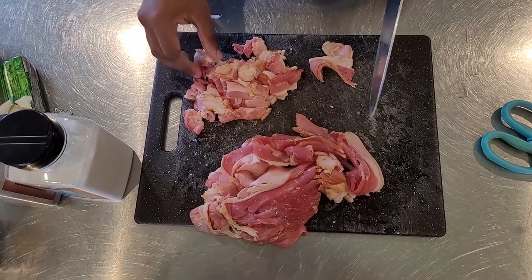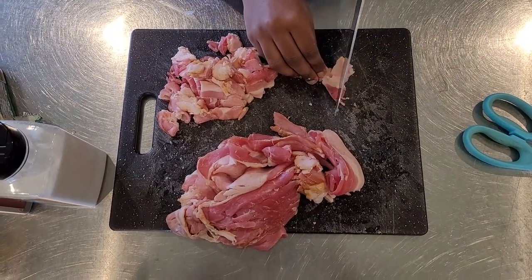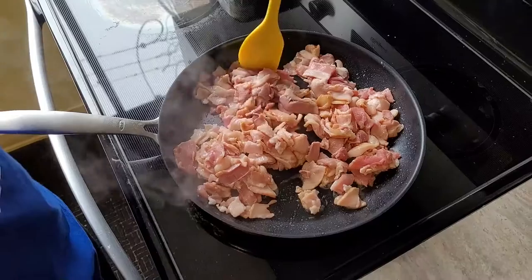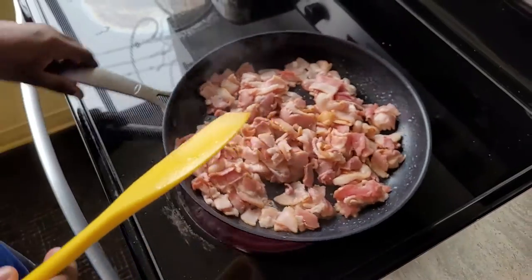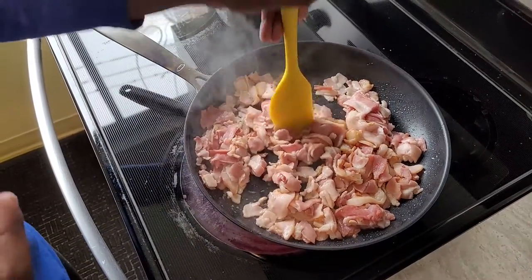If you guys haven't seen the pizza video yet, make sure to check it out — I'll put a link to all of them. Because that one was hysterical. I didn't think I could do that. Good touch. Good technique.